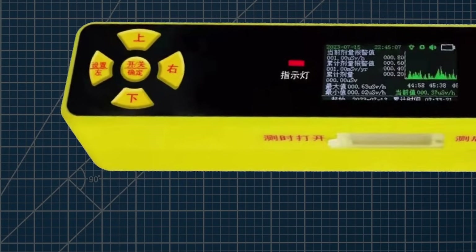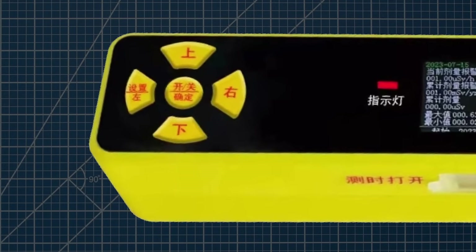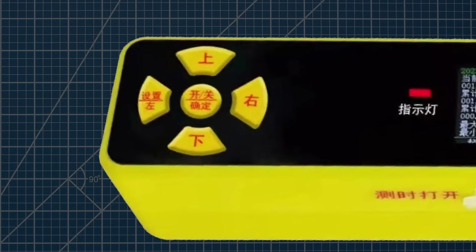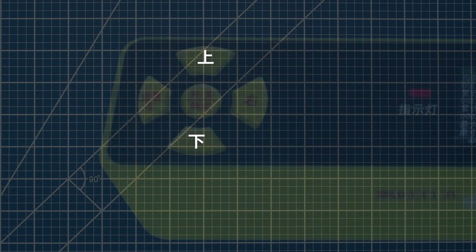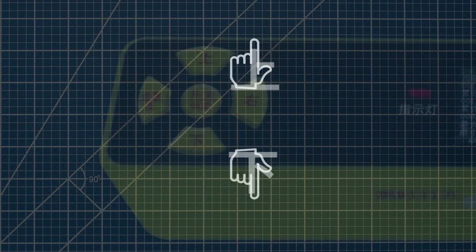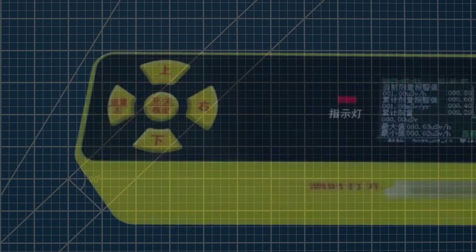I found it kind of strange that for the buttons, the designers used the Chinese characters for up and down, left and right, when they could have just used arrows. Still, it gives you a chance to learn a few characters. So how do you know that this one means up and this one means down? See, Chinese isn't such a difficult language after all.